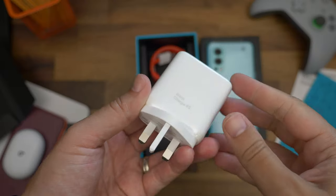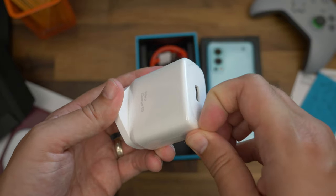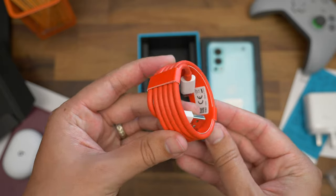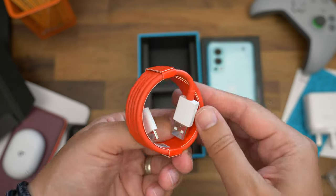The box also contains a new warp charge adapter — a 65 watt adapter for super fast charging, but unlike the OnePlus 9 adapter it features a USB-A connector, not USB-C. That of course means the iconic red cable also has a Type-A connector on one side.